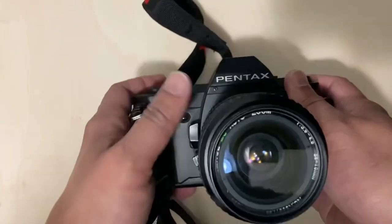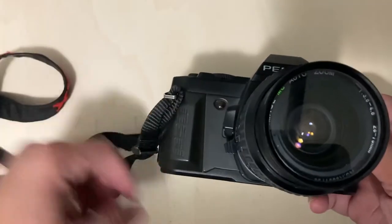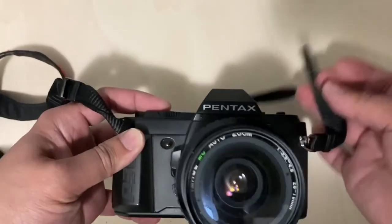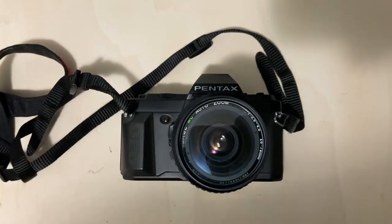I will be attaching the sample photos at the end of this video. I hope you like it — please like and subscribe, thank you.